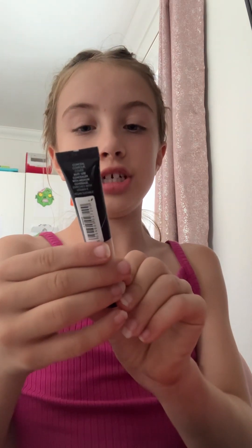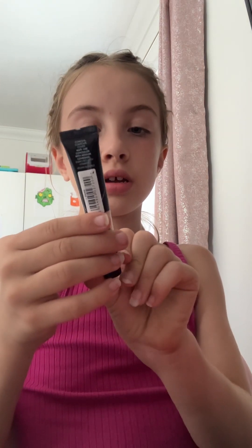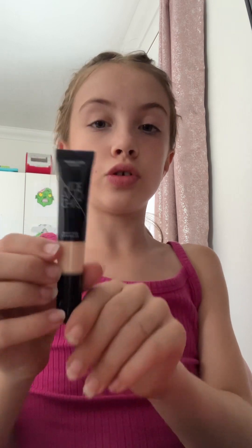Okay so now that we've done the foundation, I'm going to go in with this Hide and Check Multi Use Concealer.